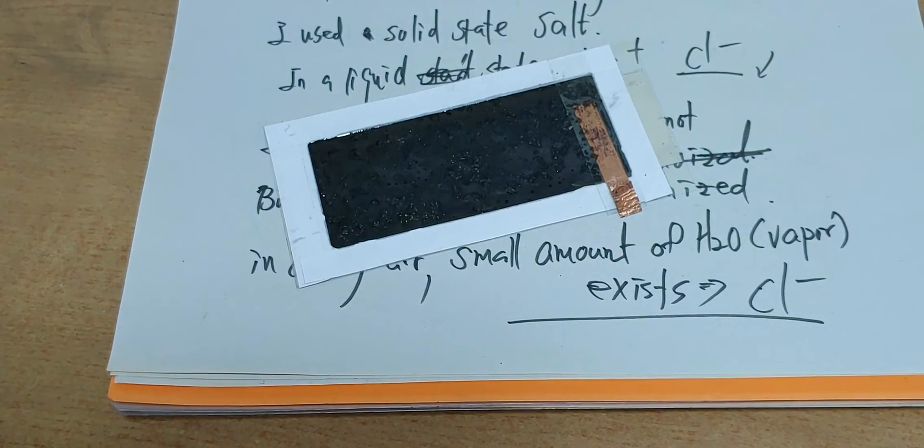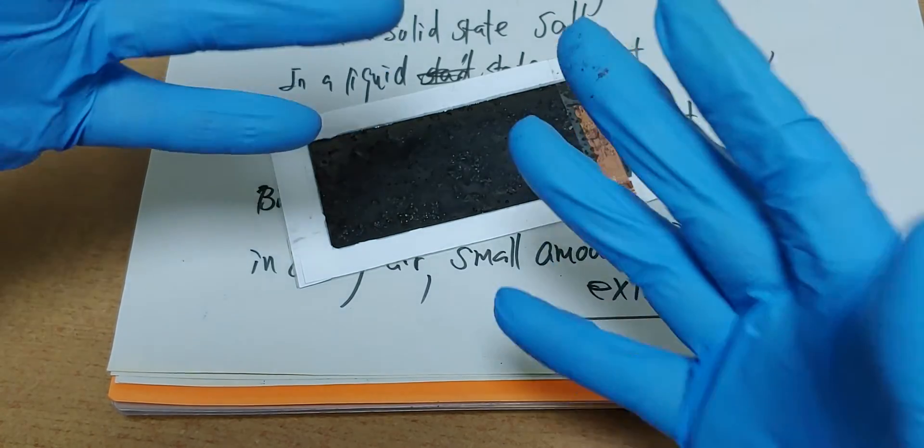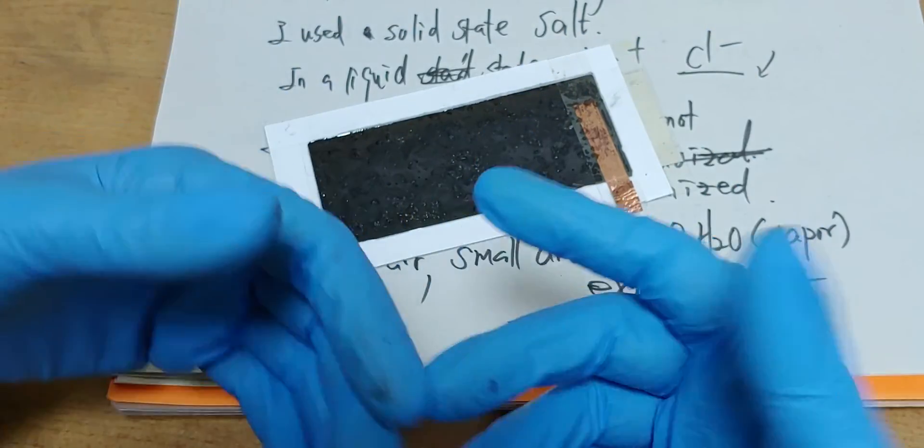Have a nice day. Oh, don't worry. We just found a way to experiment another way. That's science.